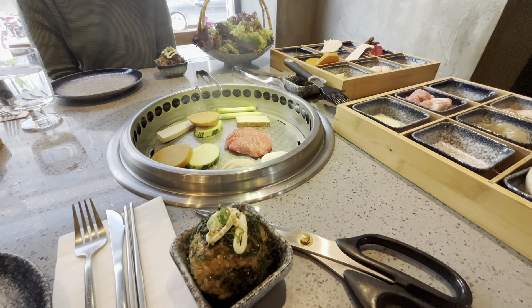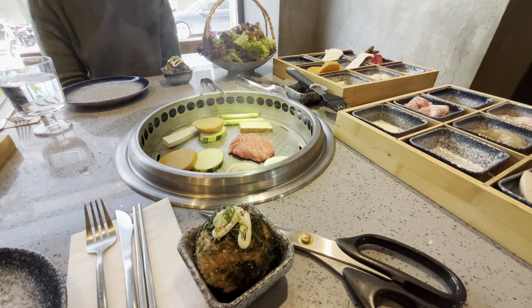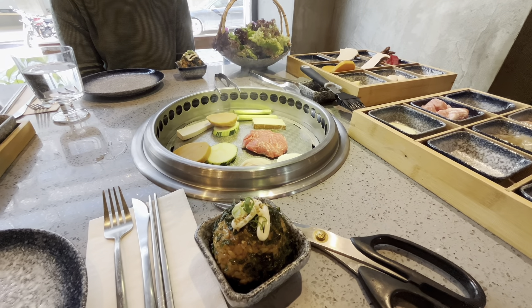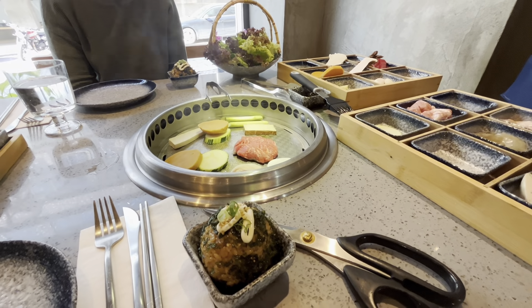So when the food is ready, we will use the scissors to cut the meat or food too small. You put the small food on the top of the salad. You put a little sauce with it, kimchi with it. You hold the salad like a taco to eat everything together.